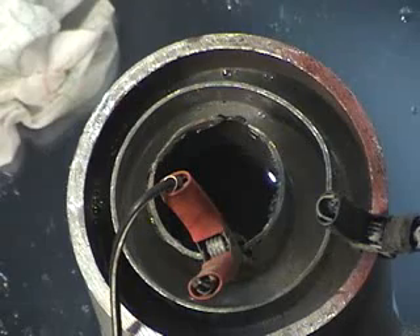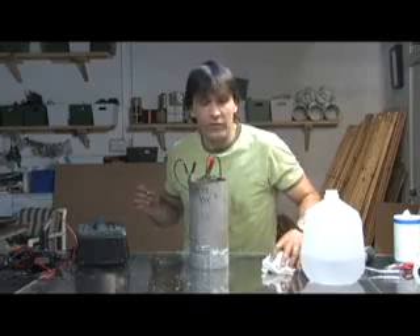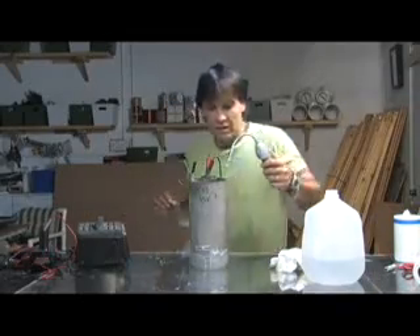Right now this is running at three amps to create this many bubbles. Since we're running at 12 volts, three amps equates to 36 watts — that's about the equivalent energy of two compact fluorescent bulbs.